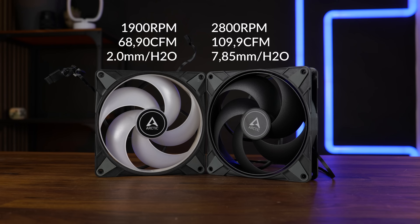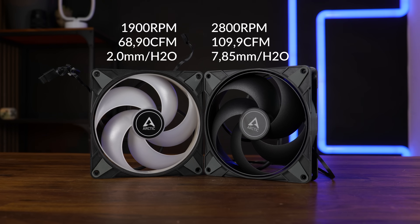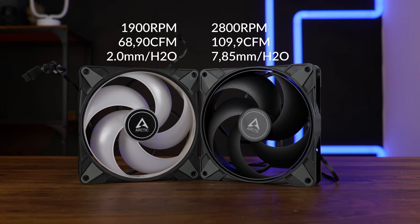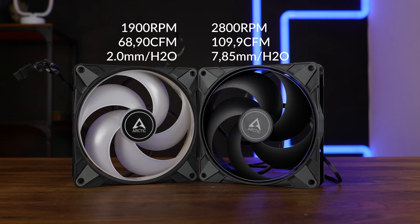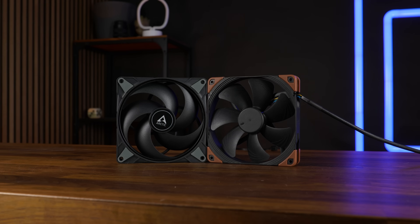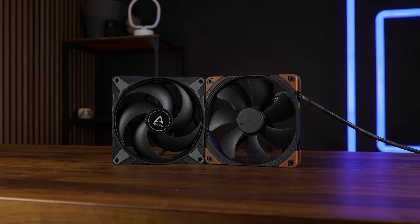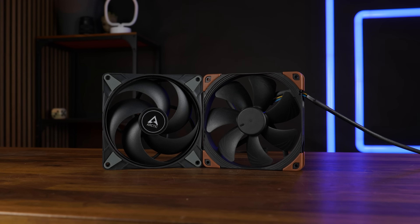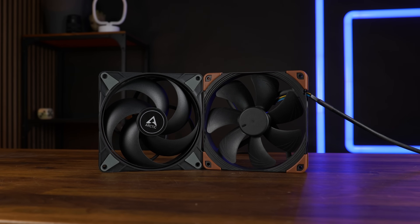For comparison, the P14 ARGB — which would be the closest thing build and design-wise — looks like an underpowered puppy next to this one. In fact, the only fan I have that could overpower this in terms of numbers is the Noctua NF-A14 Industrial, which spins slightly faster and pushes a lot more in every regard. But we'll see about that in the benchmarks.